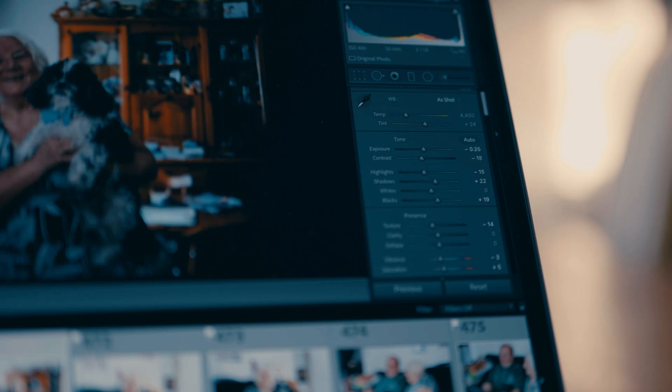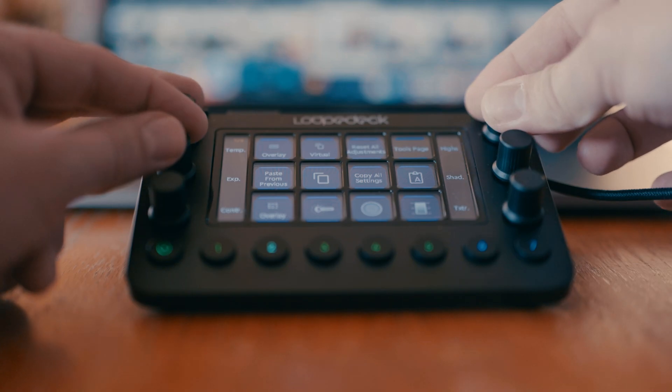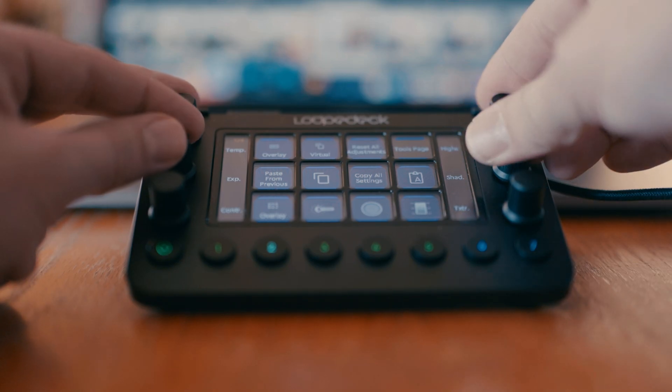I put the most-used functions right on top. Pretty much every photo I edit in Lightroom I adjust exposure, contrast, highlights, and shadows, and to do that I normally would have to adjust the sliders one at a time. What is brilliant about this is that you can actually adjust 2 or even 3 at the same time. Once your muscle memory kicks in it is quicker to use than using the mouse pointer. Also, setting it up so it allows you to access the functions you use most certainly speeds up the editing process.